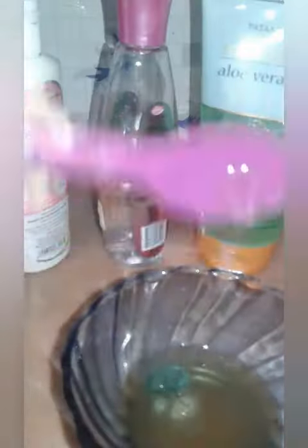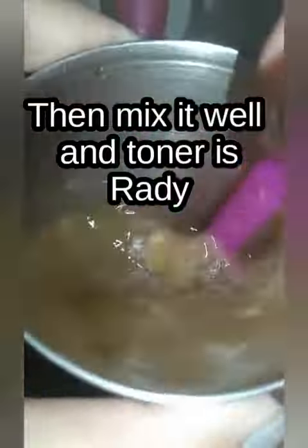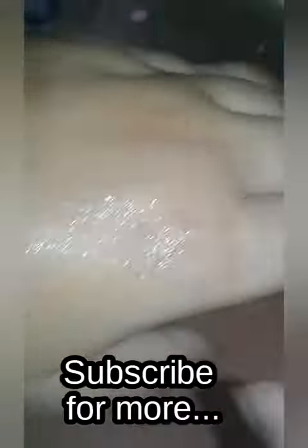Thanks for watching the video. Subscribe for more.